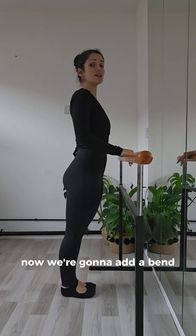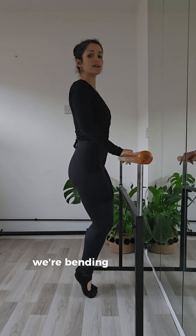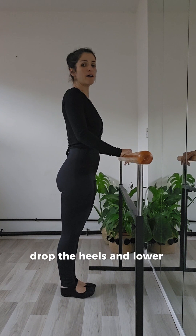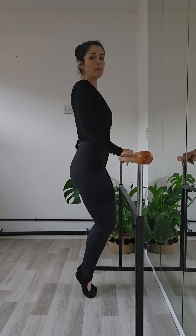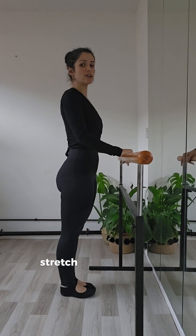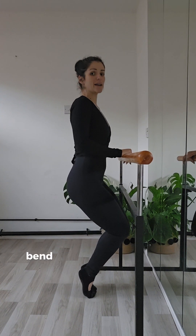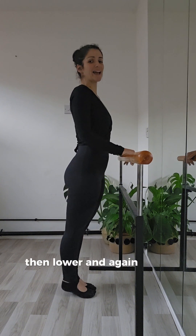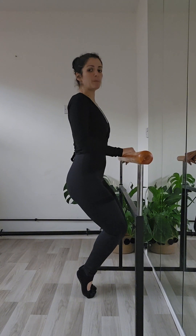Now we're going to add a bend. So we're going up, bending our knees, keeping our heels high, then drop the heels and lower. Take it up, bend the knees, push the heels into the ground, stretch. All the way up, bend — keeping the heels up — then drop, then lower. And again: go up, bend, drop.